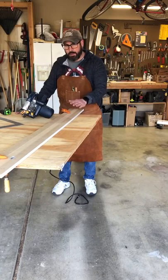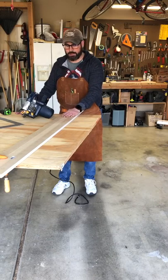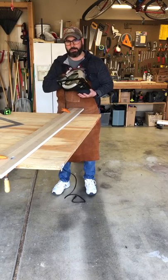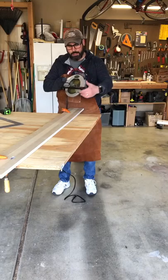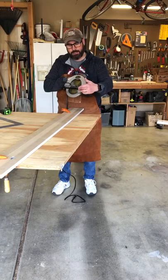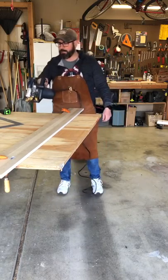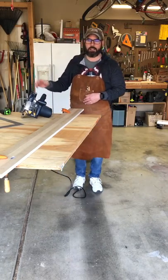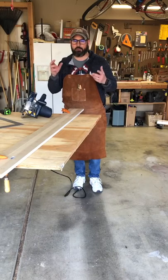I got everything set up — got my table saw, I'll put the plywood on top. If you don't have a track saw, you can use a nice straight piece of wood. I'm using a piece of MDF baseboard clamped to the board and cut it with a regular skill saw. I'm going to do about a six-inch wide cut — make sure you account for the width from the blade to the end of the plate. I'll do about six cuts to get the lengths I need for the wall, then start building all the little modules.